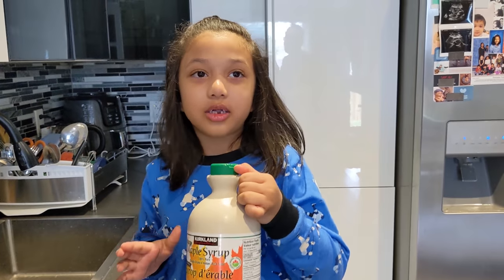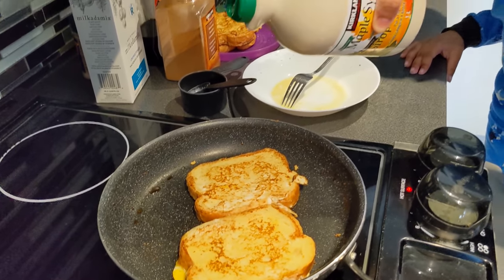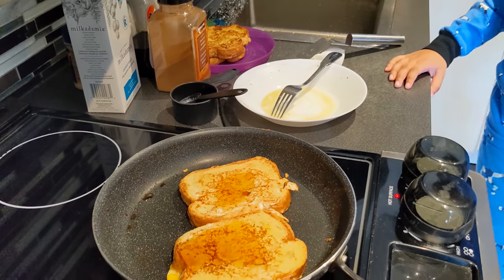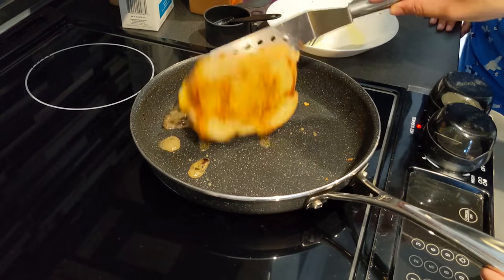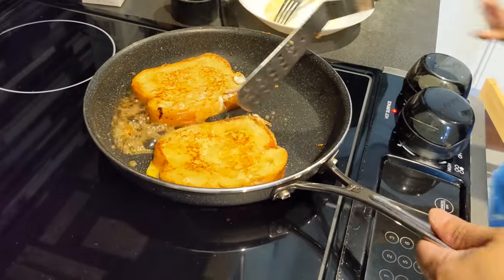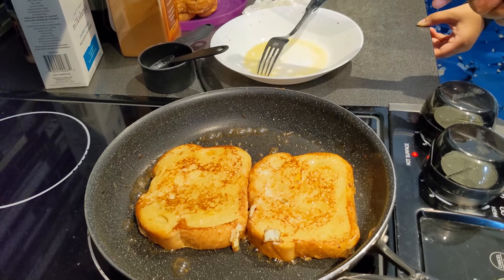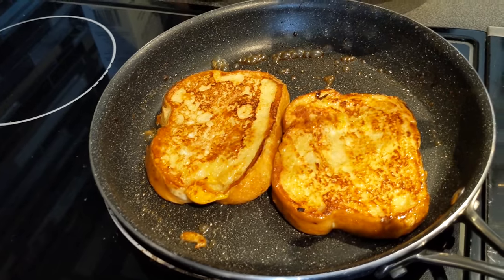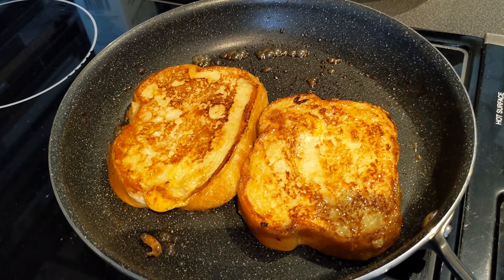We have a special ingredient to make our french toast so sweet — maple syrup! Now we're going to pour some maple syrup into the pan! Maple syrup comes from maple trees, everyone! Did you ever find that? Look at that — that's so beautiful! Now fry the french toast in the maple syrup! Oh my god, that's so cool! Now fry it on both sides until it's crispy. Mmm, that smells so good!